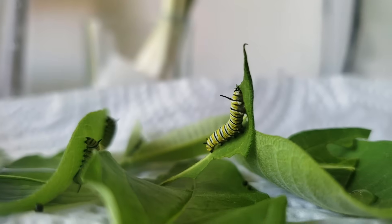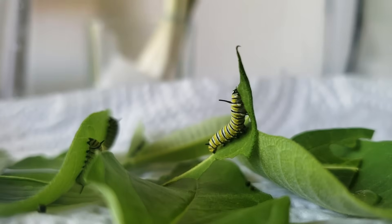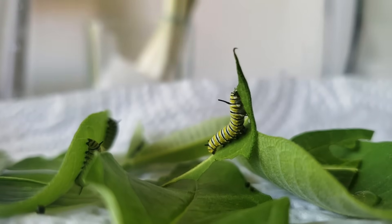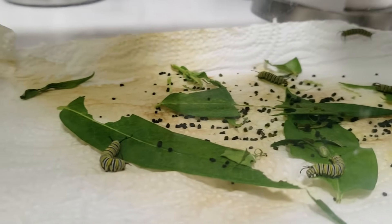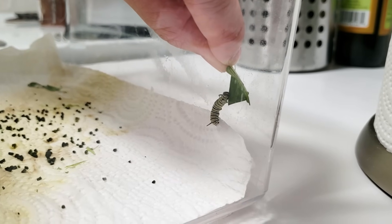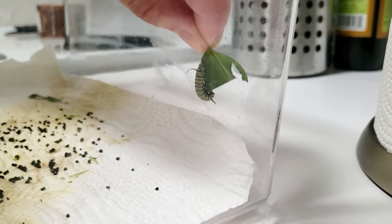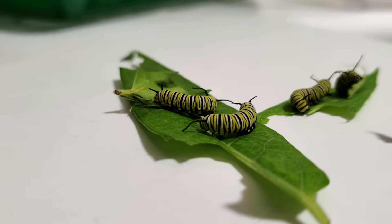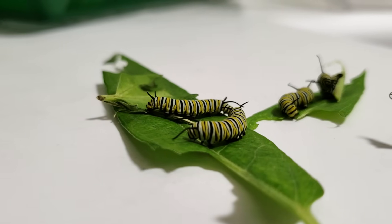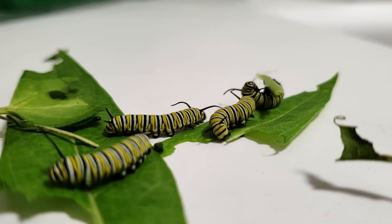Whether it's milkweed you've been growing yourself or milkweed you found in your local prairie, you can actually gather a couple of leaves, clean them off, put them in a little ziploc baggie, and keep them in the fridge with a little bit of moisture like a moist paper towel so they don't dry up. I did have to clean these containers every single night. At the beginning I used leaves to move them around, but once they get bigger you can gently grab and pick them up — you just have to wait till they're big enough so they don't get squished.